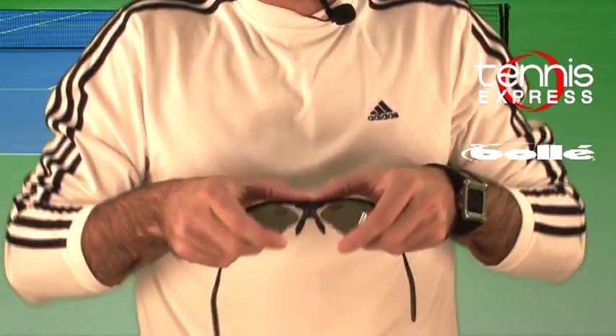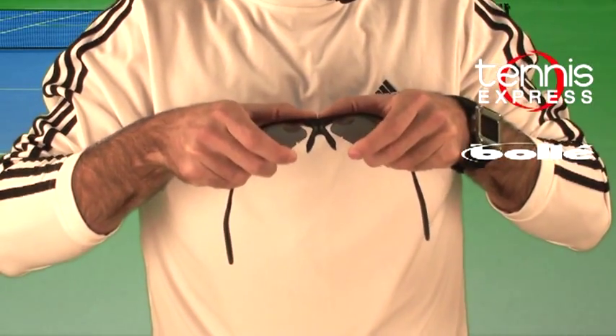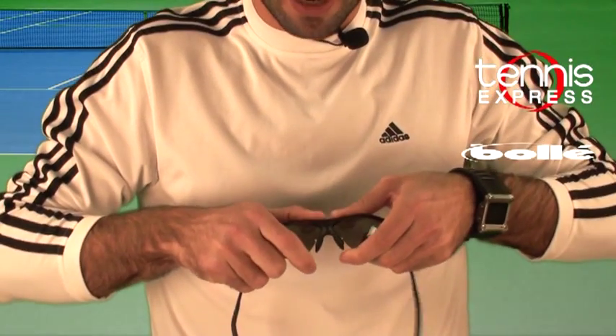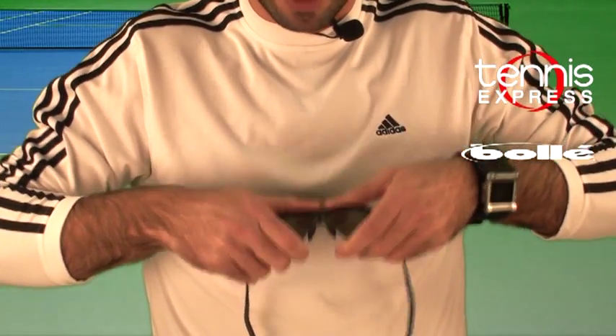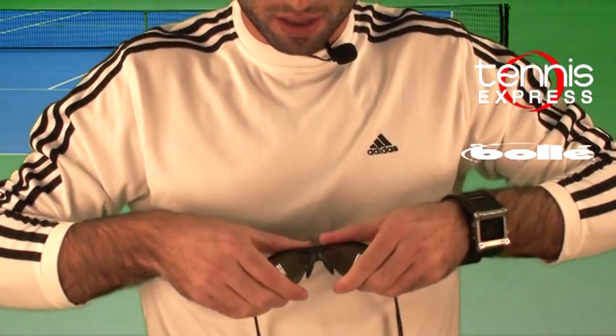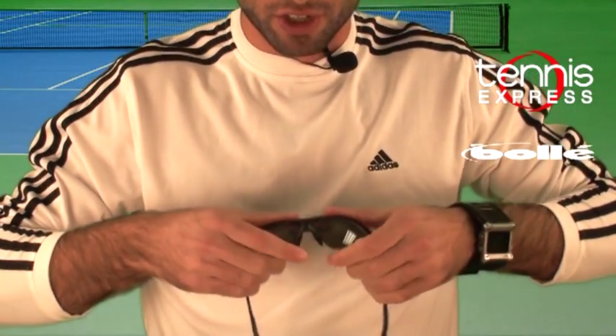Once you have it in, place your thumbs back at the top of the temple again and squeeze in. Push in on both ends and they just pop right back in.